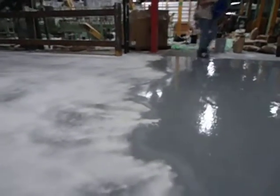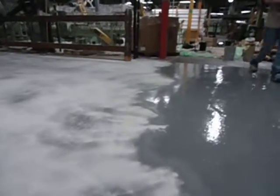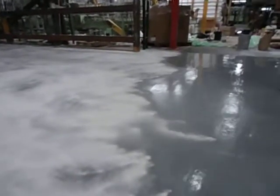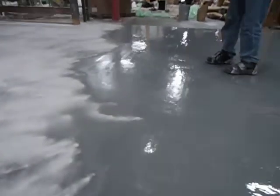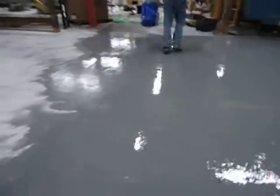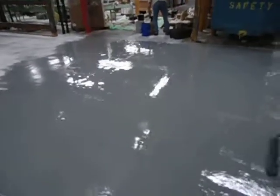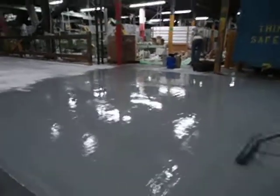Good evening, this is Louis at High Performance. What you see here is epoxy being applied to a full gravel concrete floor. Sand is being applied to make the surface non-smooth, as the customer requested. This location is Mark Hall Company Paper Company.